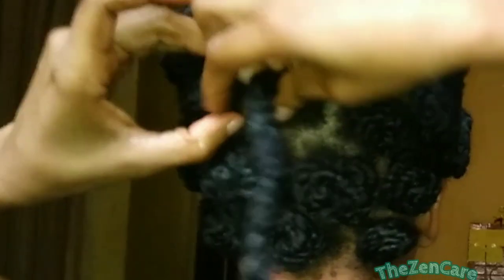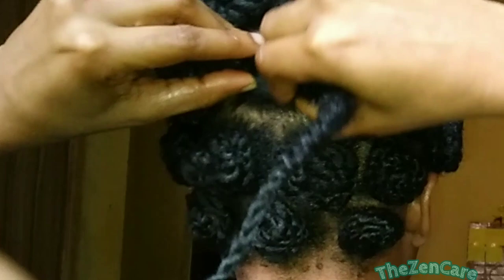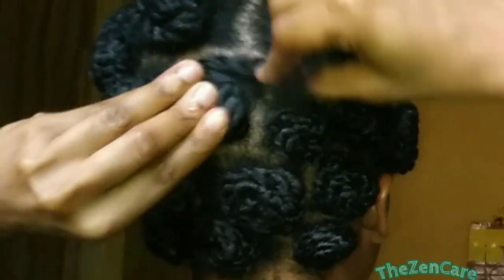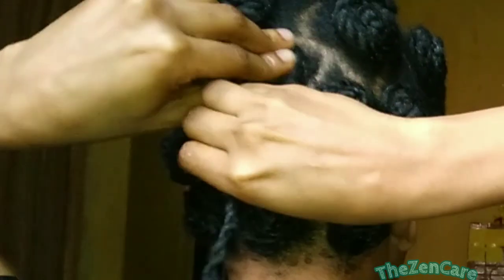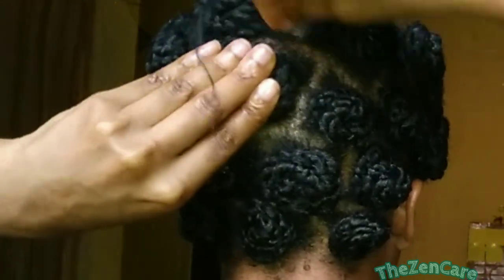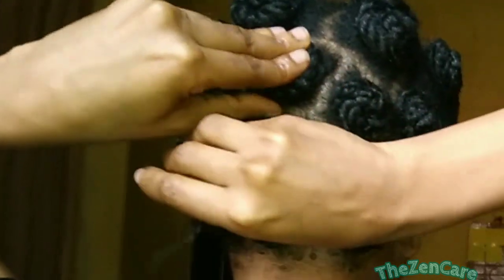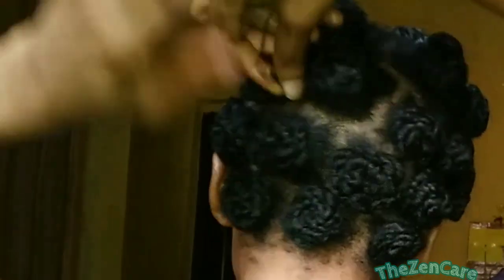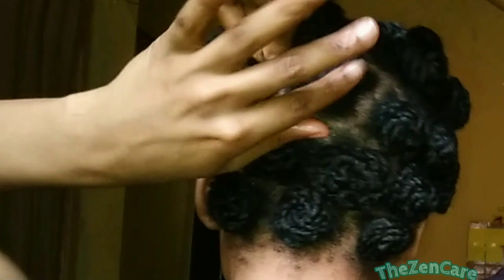Here's the fun part. When it's time for me to roll, I don't roll my twist on top of itself. Instead, I roll it on the sides and ensure that it stays flat as I roll. When I get to the end of my hair, I tuck the ends into the roll that I have created whilst making sure it stays flat.